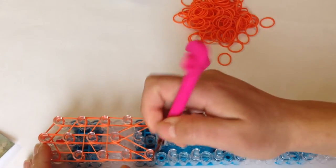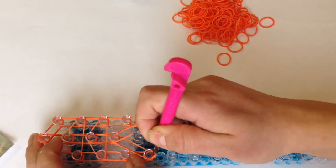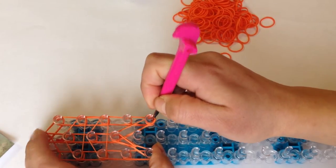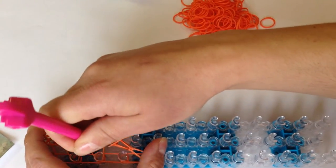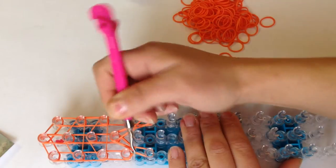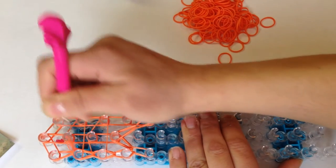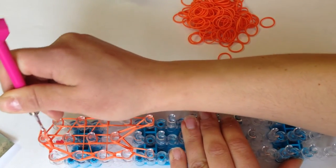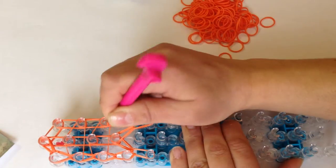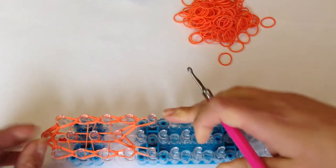Now we're ready to loop up. Reaching in, grab these top bands and bring them to the middle, holding your cap band down. Do that on the right side, holding your cap bands down so they don't fall off. Now loop up the left side — reaching in, don't grab the holding bands, reach in and go all the way up. On the right side, reach in and go up. Push these down.